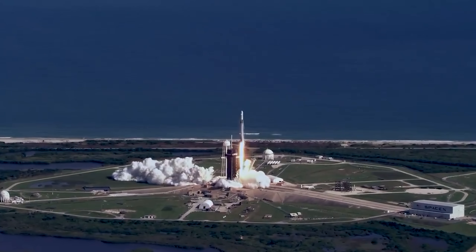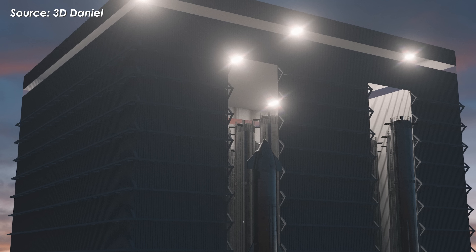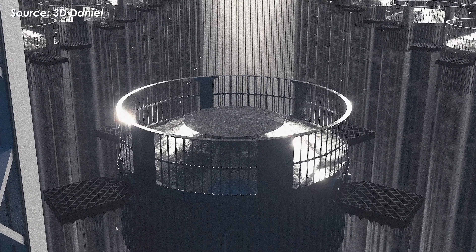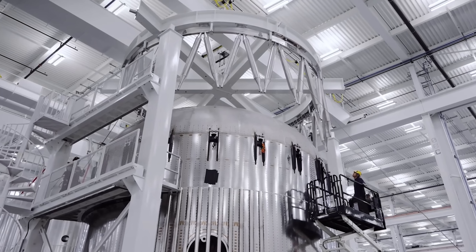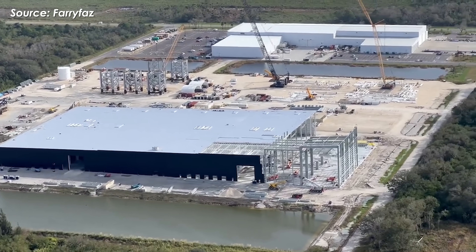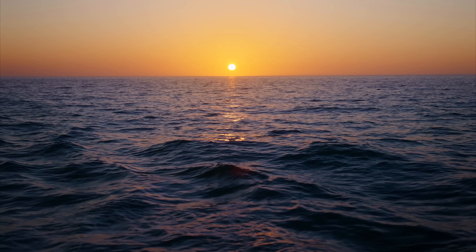Speaking of LC-39A, SpaceX is currently building a massive gigabay — a giant Starship factory optimized to handle vehicles up to 266 feet, or 81 meters tall. The facility will feature 24 dedicated work bays for integration, assembly, and refurbishment, along with cranes capable of lifting up to 400 tons. That's over 11 times the workspace of the megabays at Starbase in Texas, and double the lifting capacity. Because of its scale, the factory will take some time to become fully operational, and in the meantime, Starships will still need to be transported from Starbase by sea.